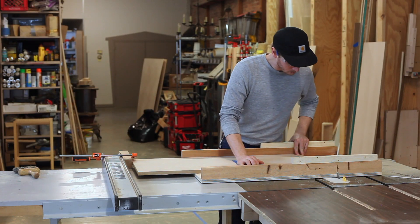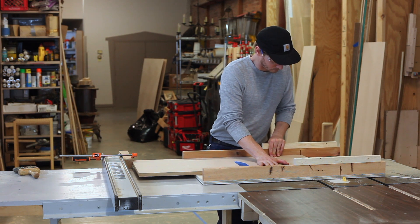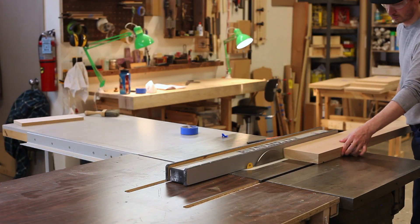To get to final dimension, I'll use my table saw sled. I'll set up a stop on my fence and that ensures that every component will be the same dimension, and the sled also helps ensure square.